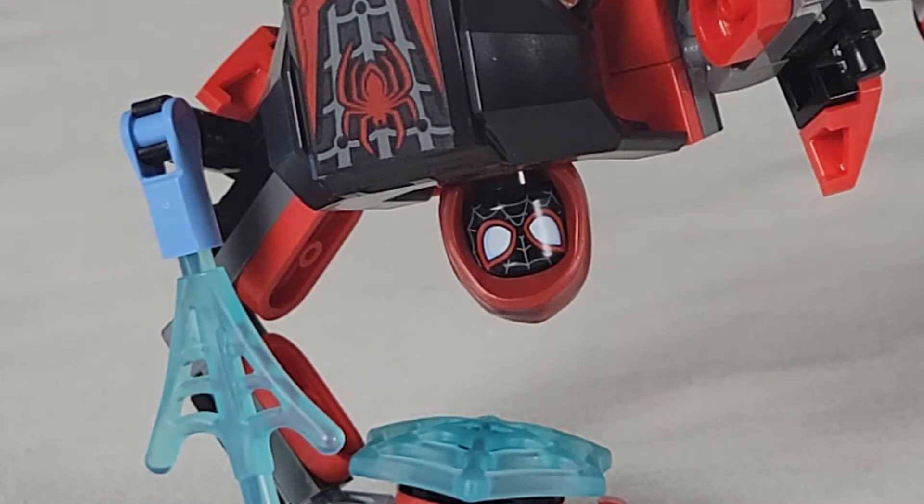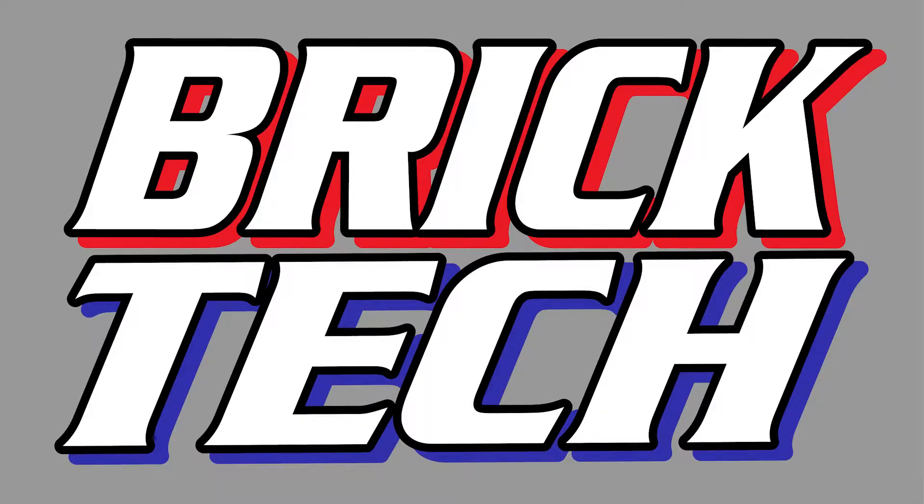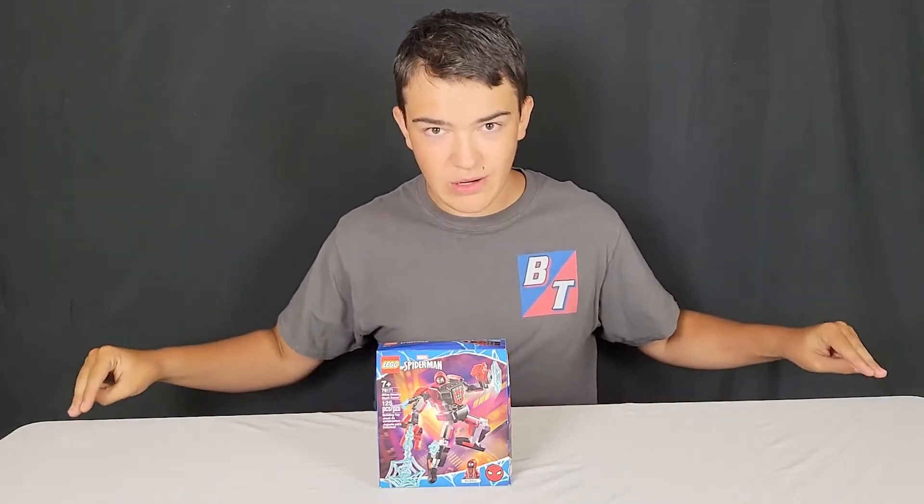Oh, don't mind me. I'm just getting in my daily reps. What's up, guys? Nate here. Welcome back to Brick Tech.